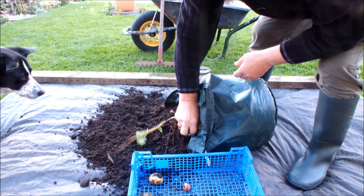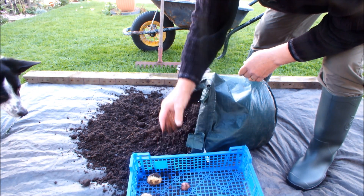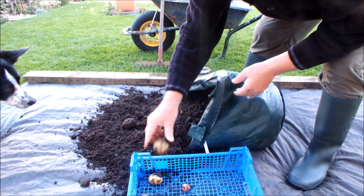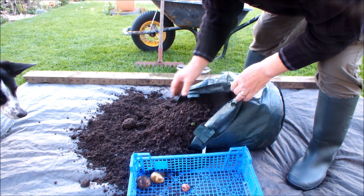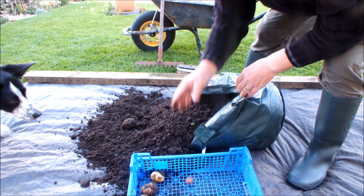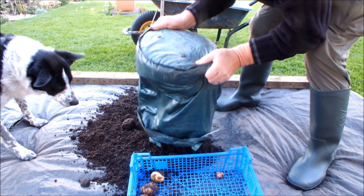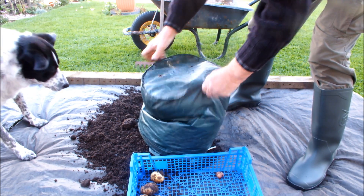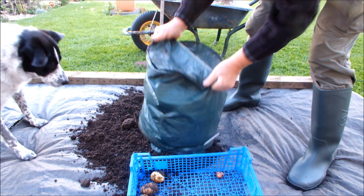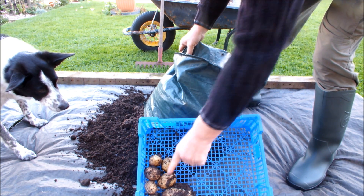Rubbish can go in that wheelbarrow. The old Maris Pipers — so far that's the only Sarpo Meze so far. The Sarpo Meze has got a lot of catching up to do. Sarpo Meze, Maris Pipers — blimey.